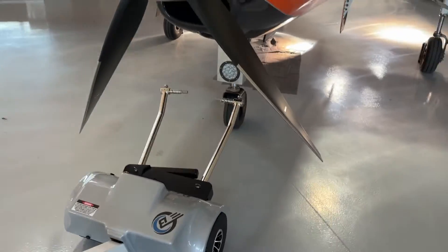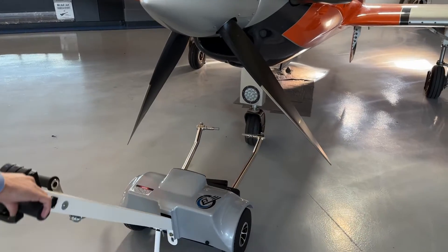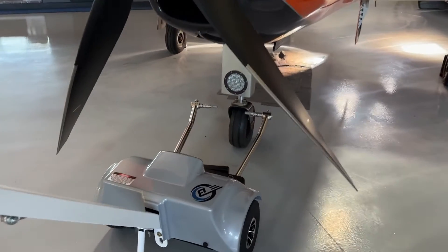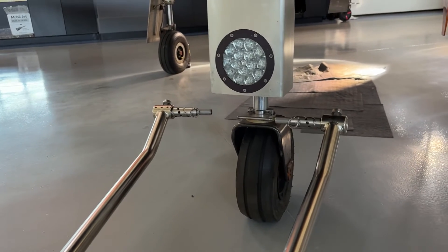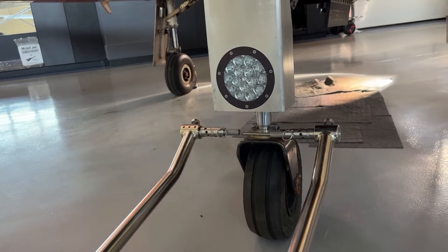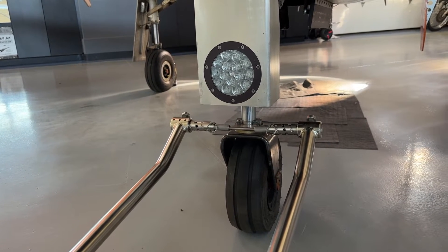We'll hook up this tug and show how it all works. What we recommend doing is to turn the tug off, push the tug up to the aircraft, line up the first toe peg, and then use the lever arm to clamp the second one.